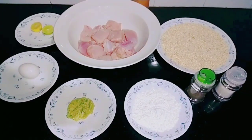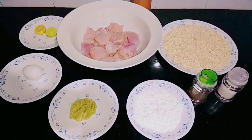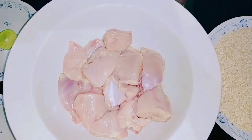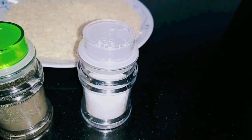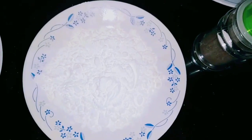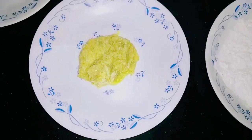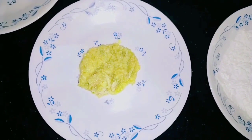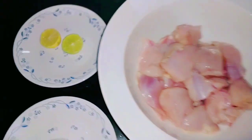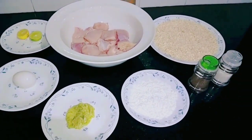First, we will add the ingredients: 1 kg chicken, oats, salt, pepper powder, corn flour, ginger garlic chili paste, egg, and lemon.